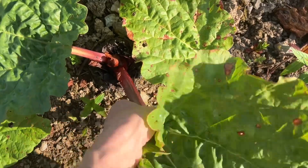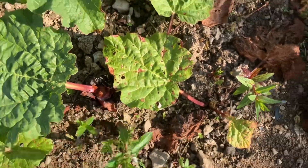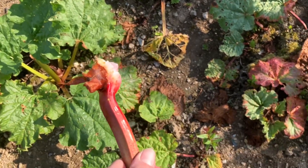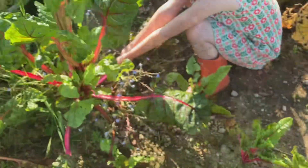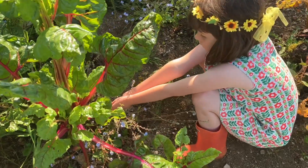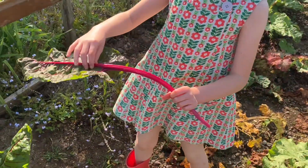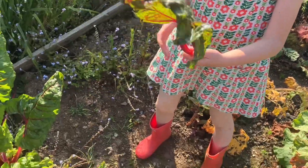That one's a nice one. Oh, it's a nice squeaky one. Got it — there's rhubarb juice on my head! Mummy, put it in the basket. Oh, that was easy. Should I take the leaves off? No, I'll just leave that on for now.